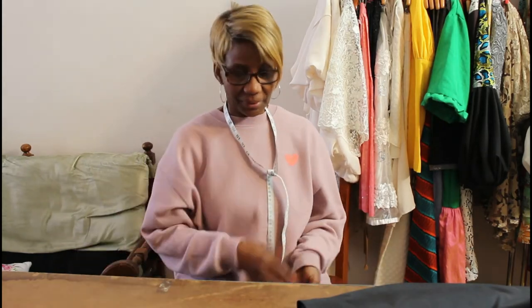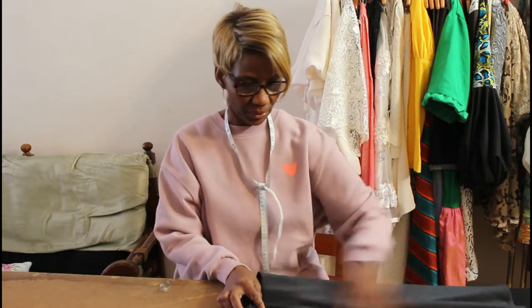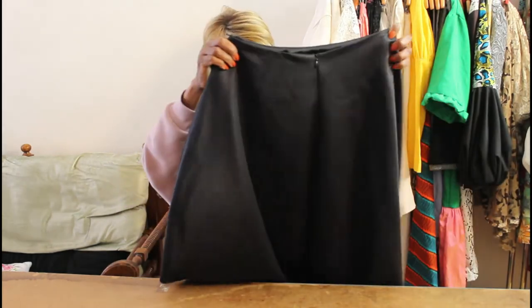Hi guys, my name is Gerlaki and welcome to my channel. One of you guys asked me to do the high and low skirt pattern, and I also sewed it. So this is it — stay tuned.